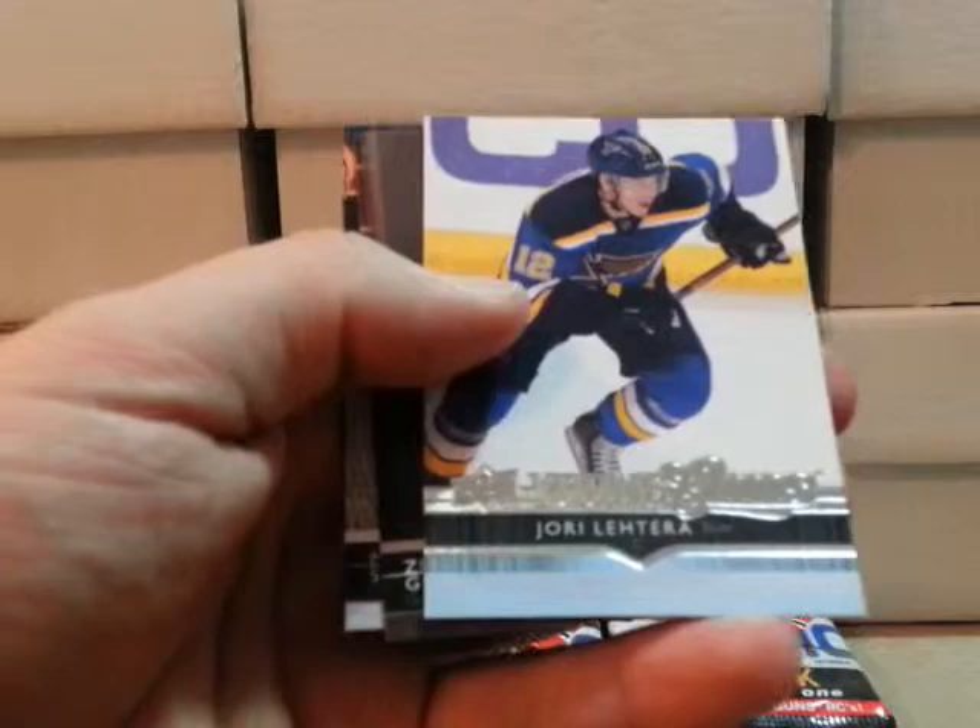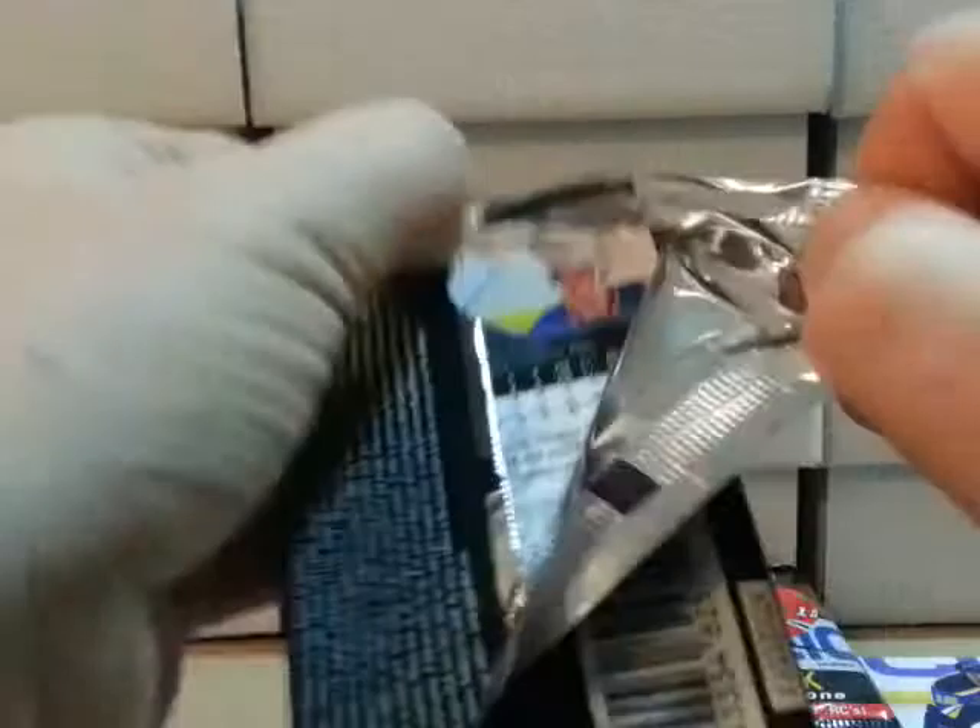We'll get started with the first pack. Arranged as they came out of the box, starting with the front left hand side. First pack, and I won't go through the base cards, but we already have a Young Gun — St. Louis Blues, Jory Lethra. I'm going to guess that's how that's said. So we got our first Young Gun, rookie card.